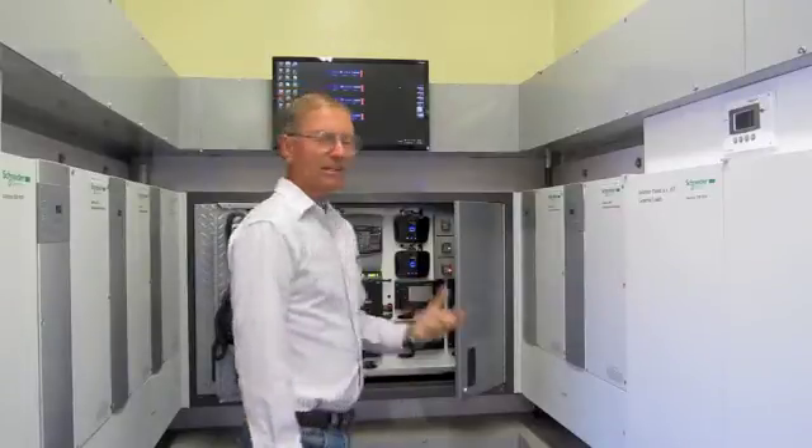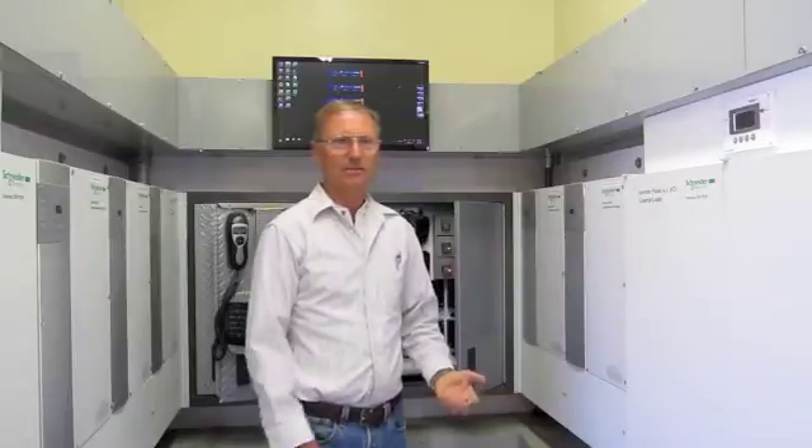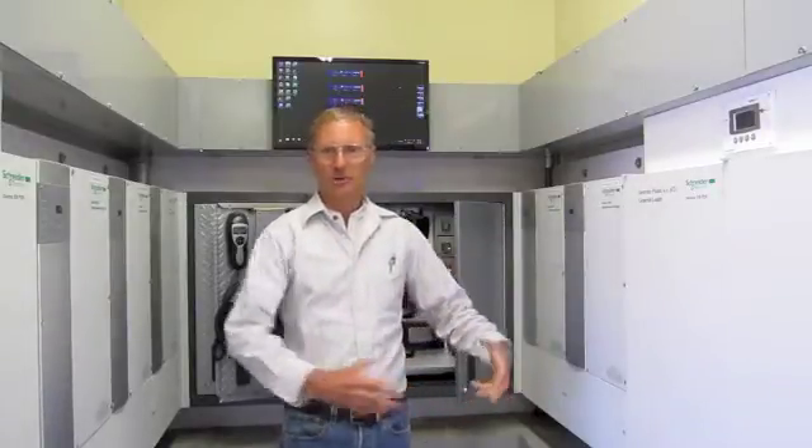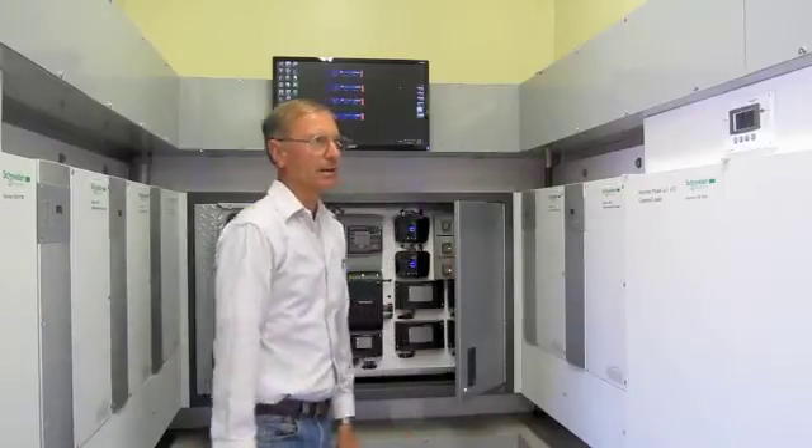It's so instantaneous — that's what we love about their equipment. You have almost no voltage drop; it's immediate. You can turn a big heating compressor on, air conditioning on, whatever, and in a split second they're all on and going full blast. We've been really happy with that.